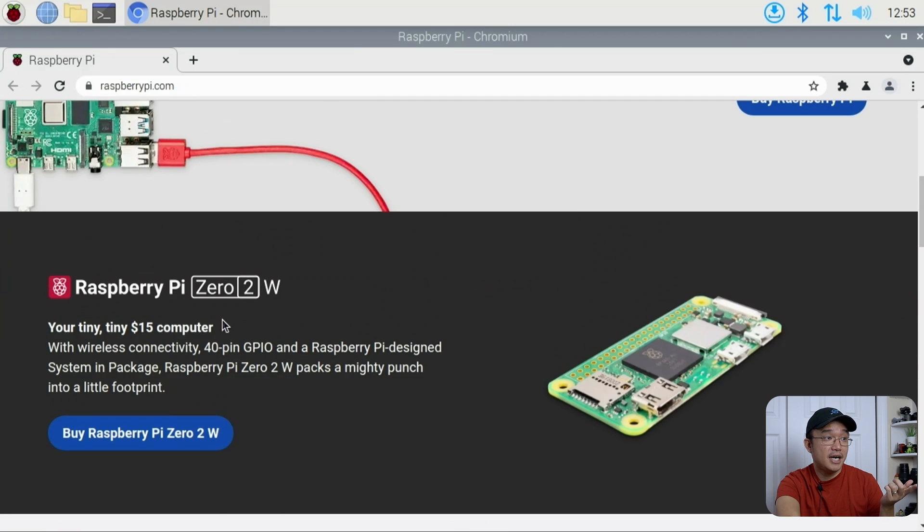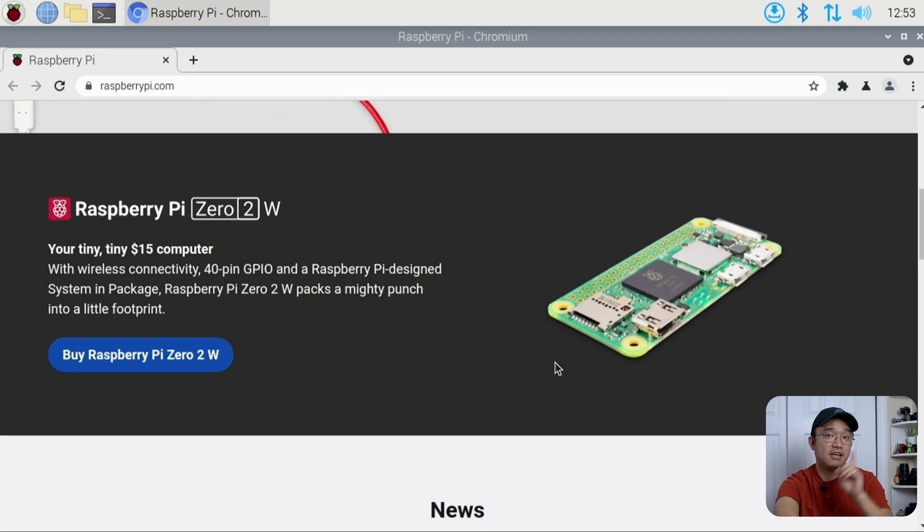If you haven't seen my video on the Raspberry Pi Zero 2, I am doing some projects with it right now, testing out the operating systems that are coming out. I'll have more videos on the Zero 2 soon, and if you haven't seen the original video there's a link in the top left.